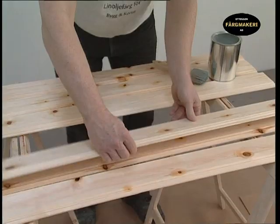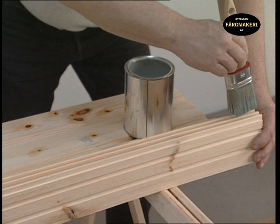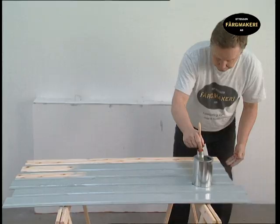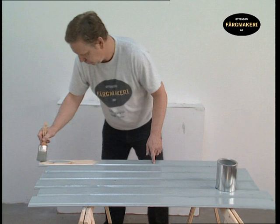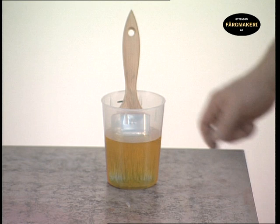Always stir the paint before painting. Collect up the panels and paint the edges. Avoid dipping the brush too deeply. The paint covers well and too much paint will cause it to run and be uneven. We are using an oval primer brush to access all surfaces of the panel. Work the paint well into the substrate using repeated long strokes of the brush. Keep the brush in raw linseed oil between the coats to avoid it drying out.